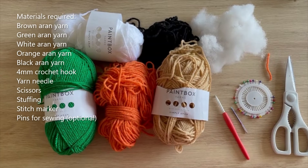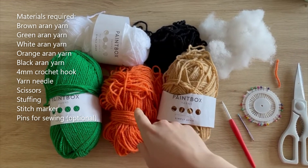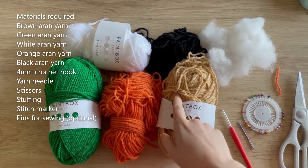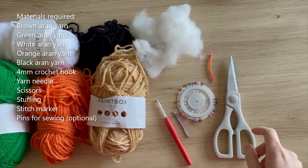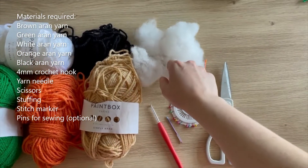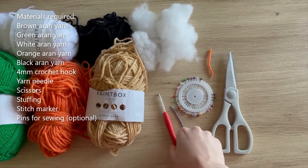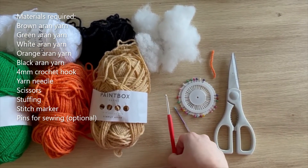Without further ado let's get into what you'll be needing for this tutorial. You'll be needing aran weight yarn in the following colors: white, black, green, orange, and brown. Then you will also be needing some stuffing - this is just a small amount to demonstrate but you'll be needing more than this. You'll also need your crochet hook - I'm using a four millimeter crochet hook to go with my aran weight yarn.